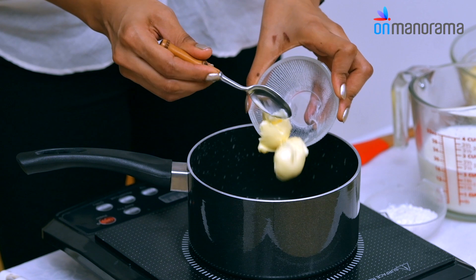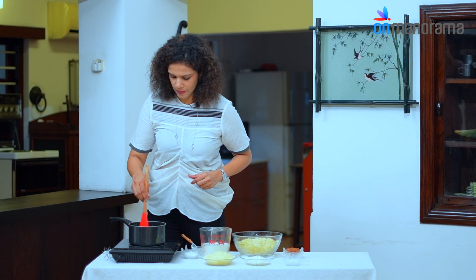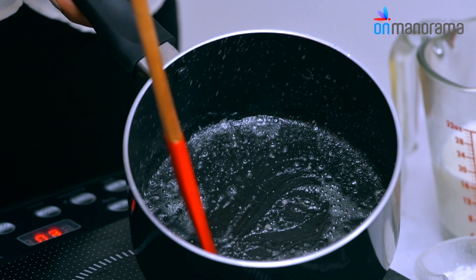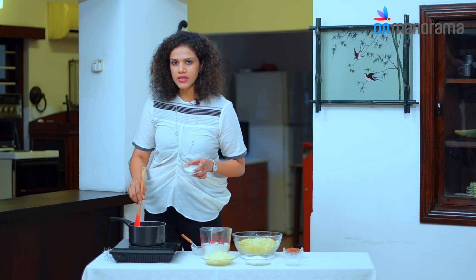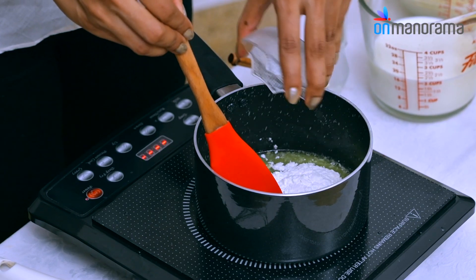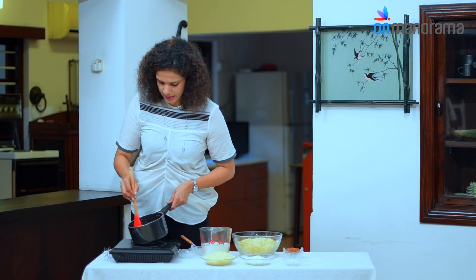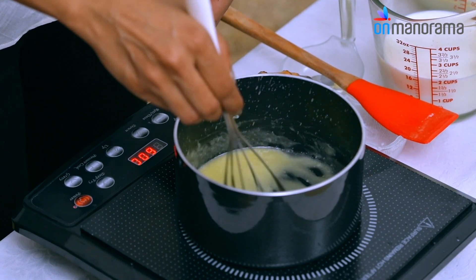For the cheese sauce, we'll start by adding 2 tablespoons of unsalted butter. As soon as it melts, we add 2 tablespoons of flour. The butter and flour are generally the same quantity. Once the butter is melted and the flour is added, you want to get a smooth mix. At this stage, I'd suggest using a whisk so there are no lumps.